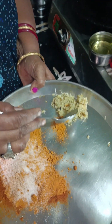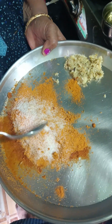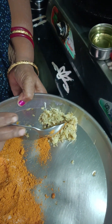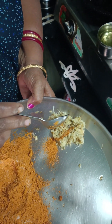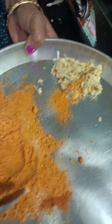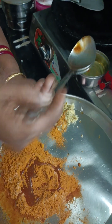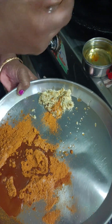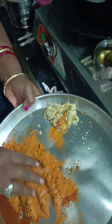I am going to put a masala meat in the pan. I am going to put 1 gram of ginger paste in the pan.